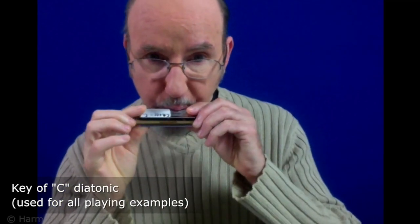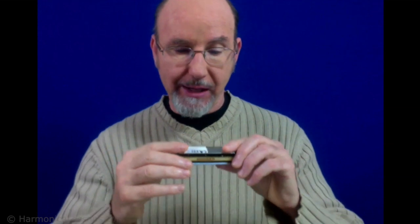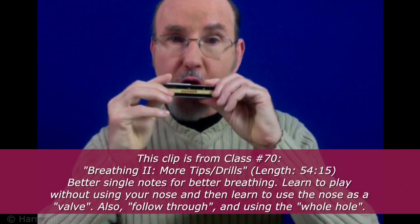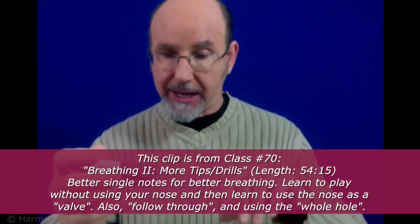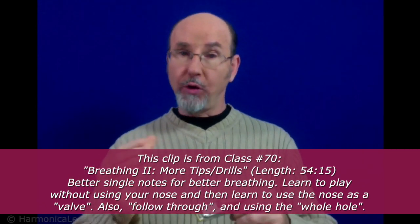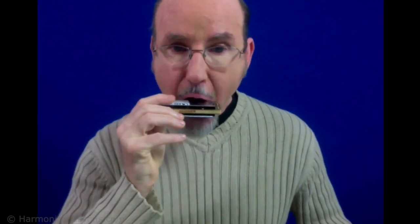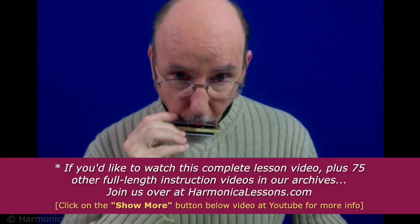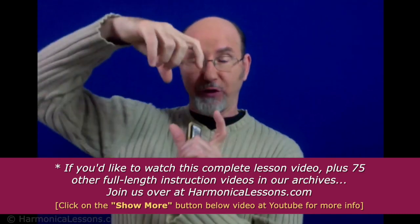With good single note technique, you can get the harmonica further into your mouth — not here at the front, not just pushing and pulling with the front of the lips. The idea is the corners of the mouth blocking out. For example, on a C diatonic playing hole four, blow and draw. See how far I've got it in there. I'm not making a small hole with my lips — I'm making a big vertical slot, and it's the corners of my mouth that block out those other holes.